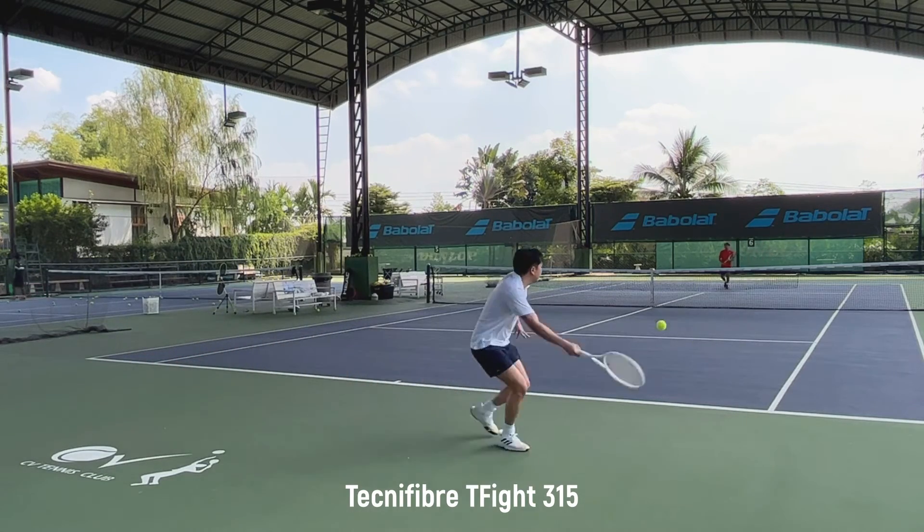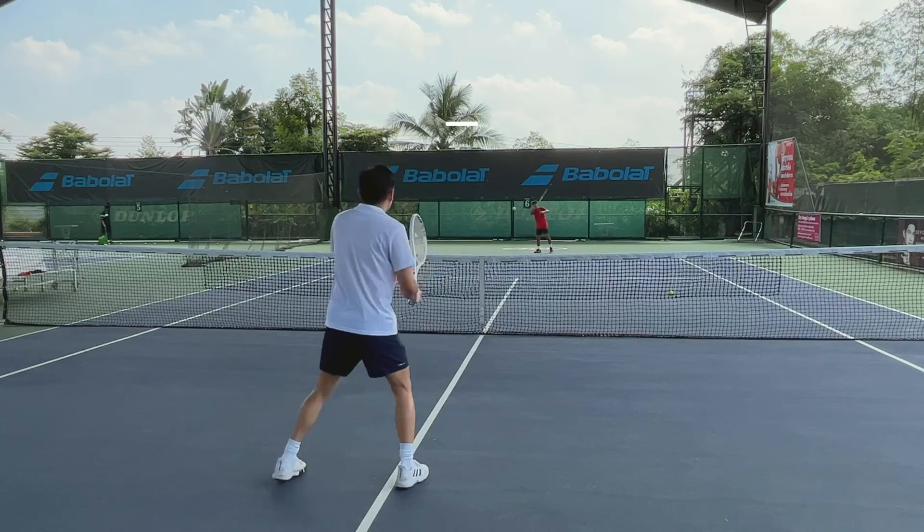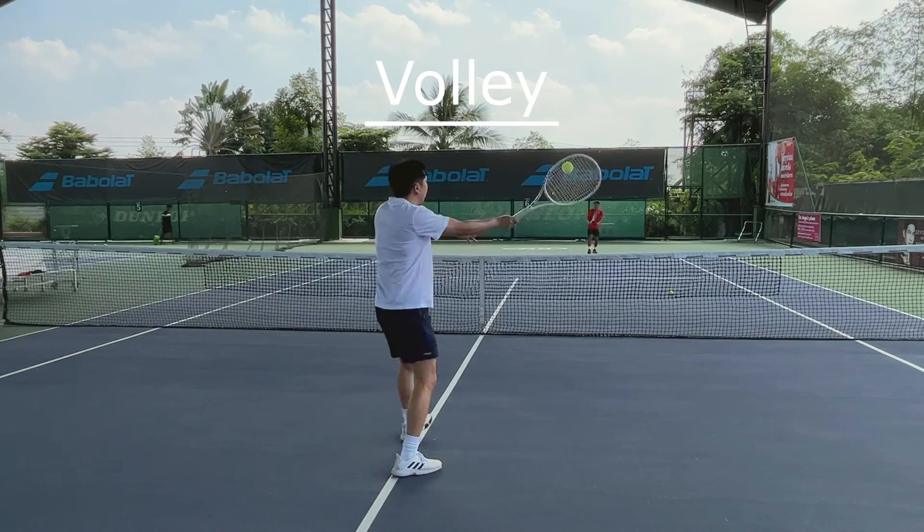So I would prefer the T-Fight 315. I think it's a lot easier to play with. It has better control and feels more stable. I can move well with it and attack with more confidence.